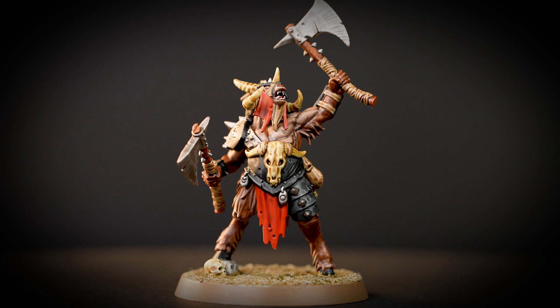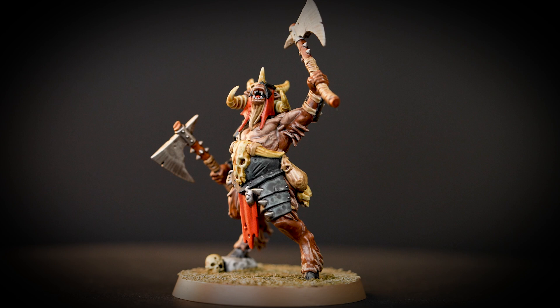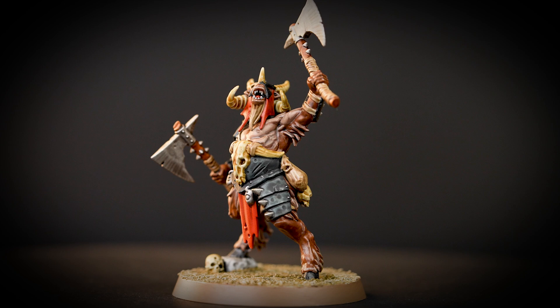And there we are! Your Beasts of Chaos Beast Lord is finished and ready for battle in the mortal realms. You can see that our model is based in Armageddon Dunes, but you can base it in any colour you like. If you want to learn more about basing, check out our technical paints video on how to base your models. We hope you've enjoyed this video and we'll see you next time.